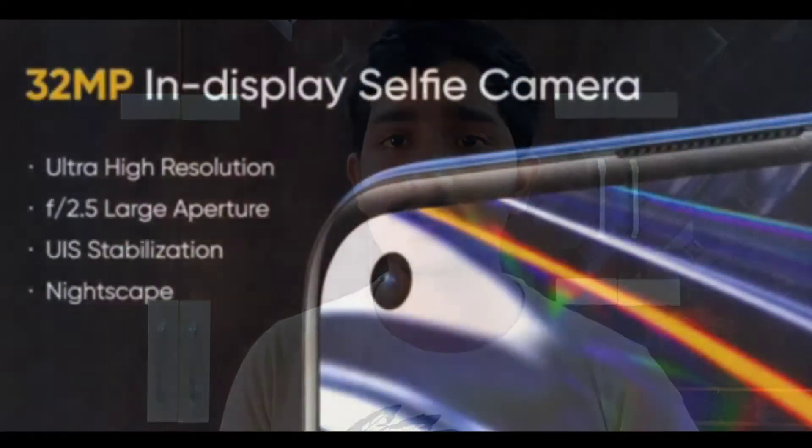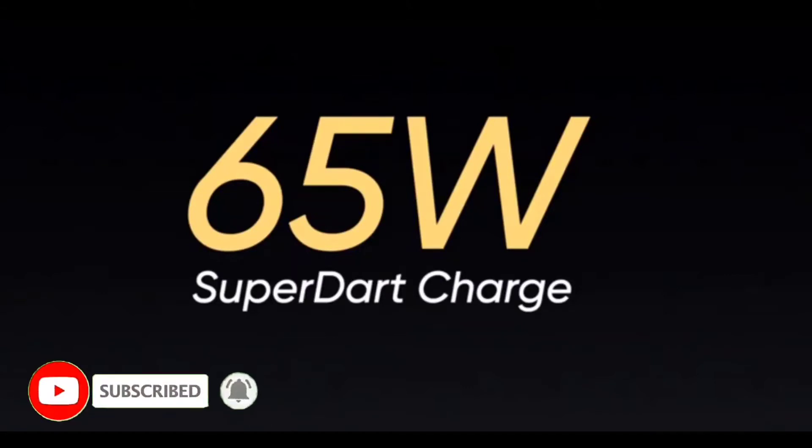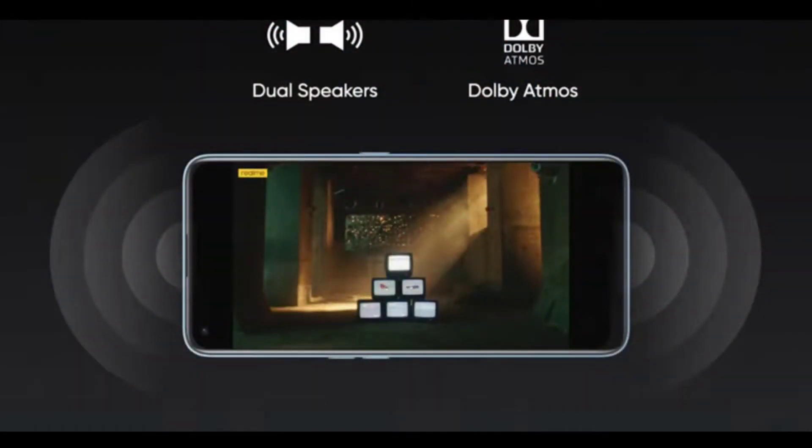Now for the Realme 7 Pro — it has a clean display. The rear camera setup is the same as the Realme 7, but the difference is it has a 32MP front selfie camera, which is a big upgrade. It also has a 4500mAh battery.